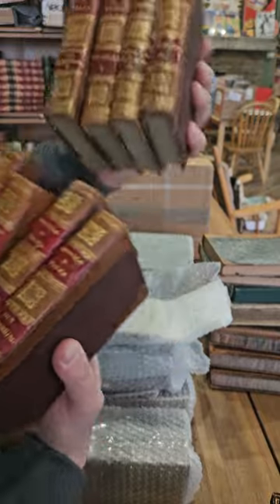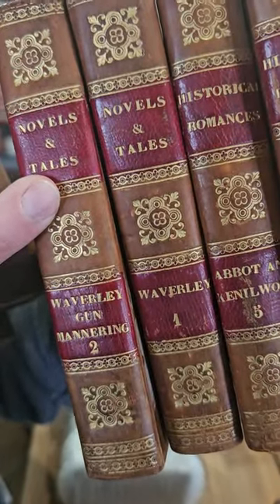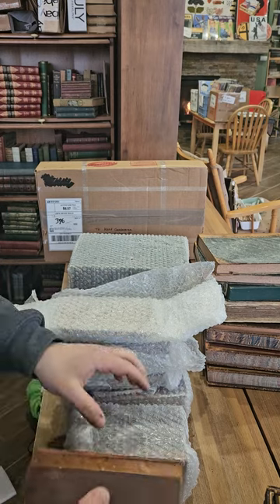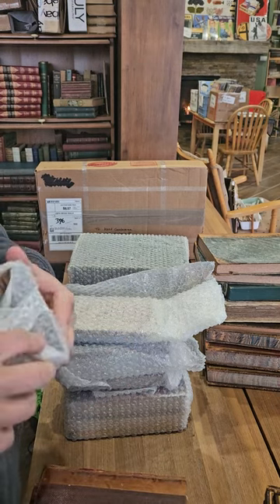We've got Novels and Tales, and then we also have the Historical Romances of Sir Walter Scott. Let me unwrap the rest and see what we've got — might not be so complete after all.